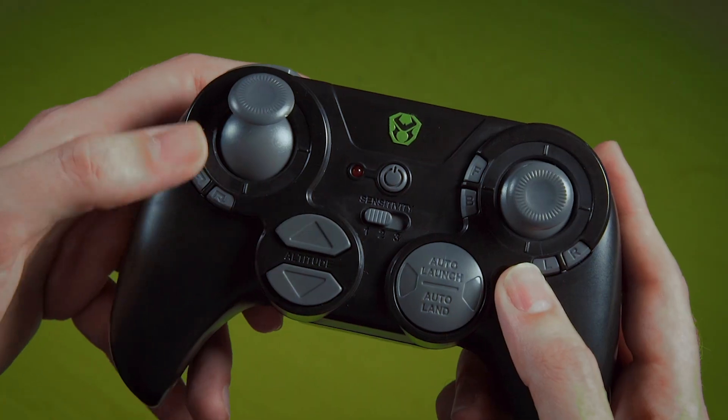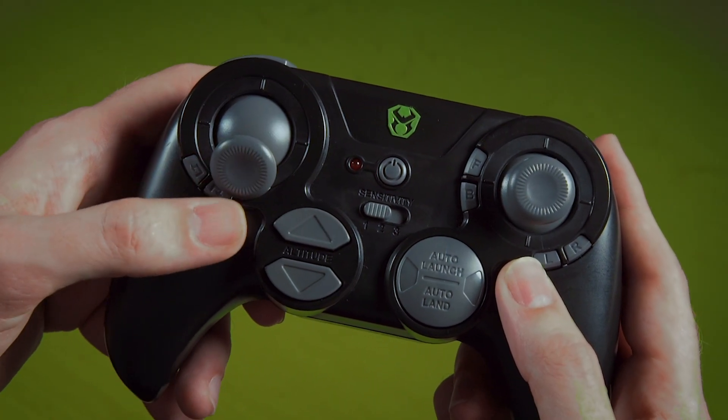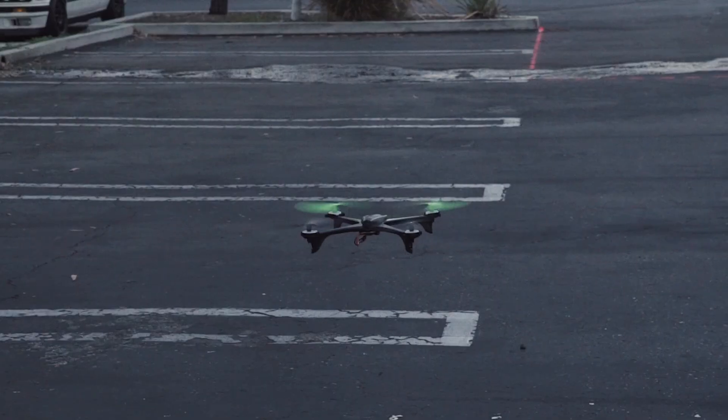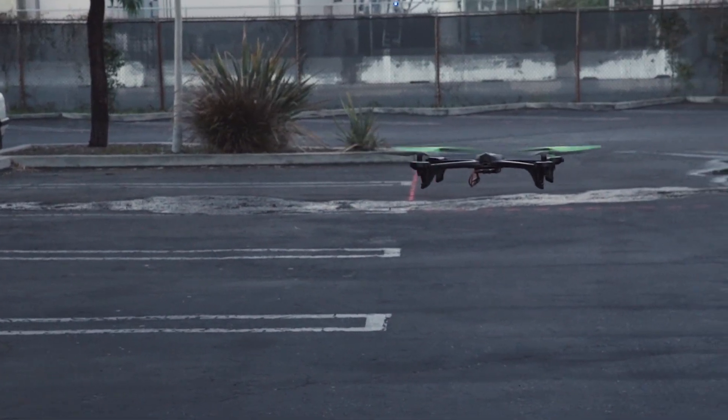We're going to walk you through how to do that. You need to make sure your throttle stick is in the down position in order to auto launch. Once it is, go ahead and press the auto launch button and your drone will auto take off and hover around three to six feet.